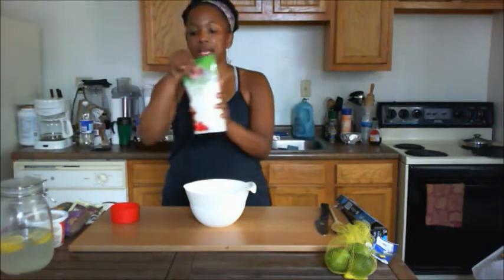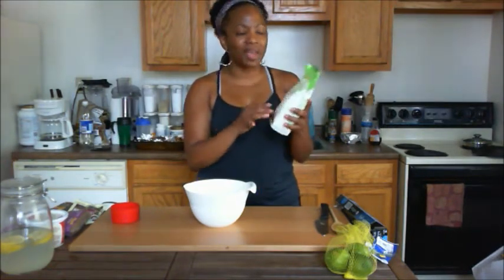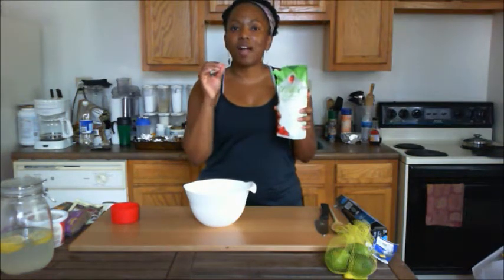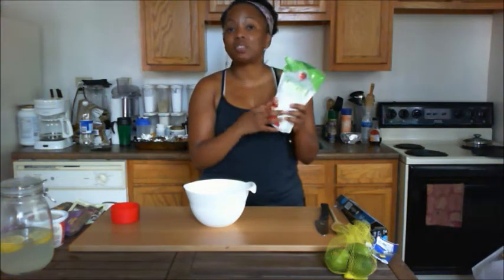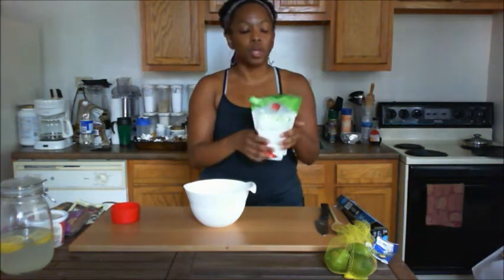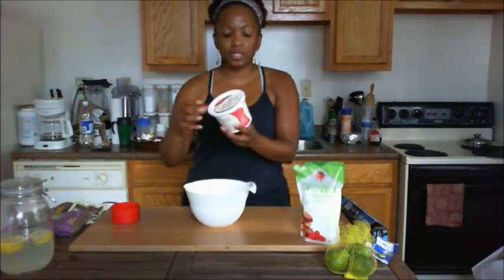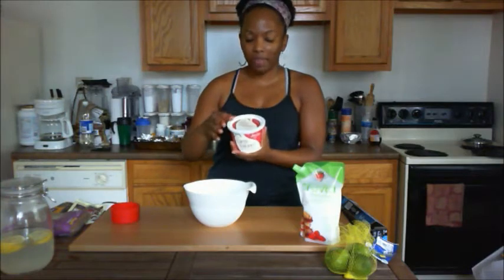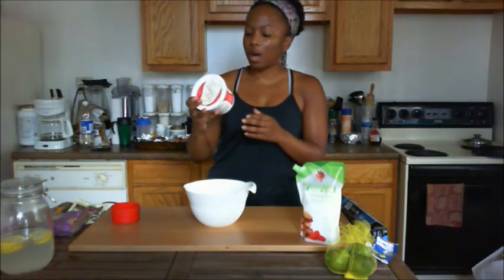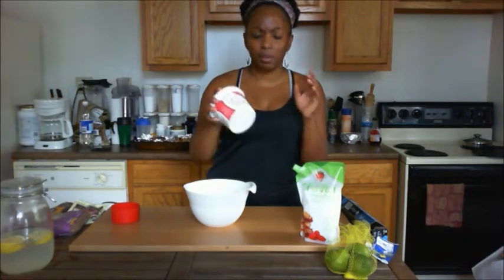What we're going to need is some baking blend Truvia. They've taken the Truvia and ground it down really fine — a half cup of Truvia gives the sweetness of one full cup, so you don't have to worry about all the extra calories. I also have some veggie butter spread — it's soy-free and dairy-free.